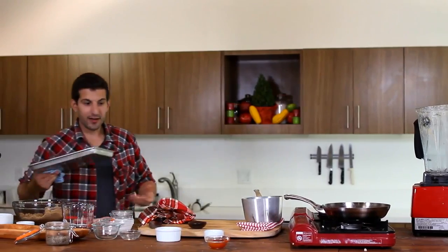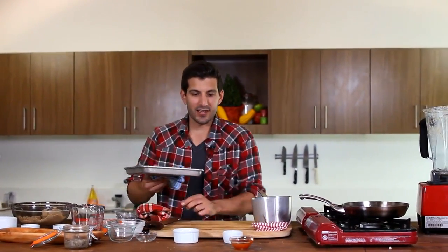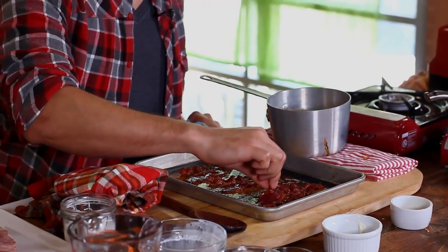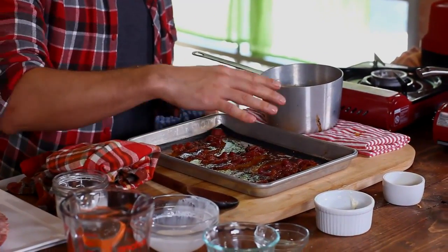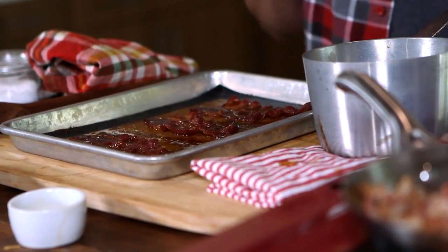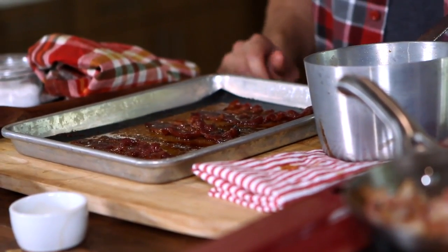My candied beef bacon is done. The beef bacon has gotten nice and crispy, and that nice crystallized brown sugar is all over it. It should be that nice sweet and savory meat I'm looking for. Our caramel sauce is done too, so now all we've got to do is get our ice cream and we're ready to plate.